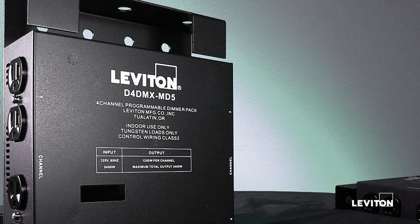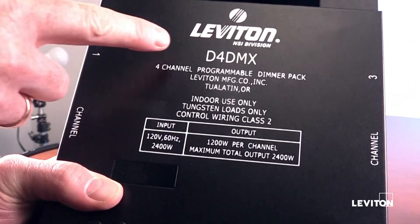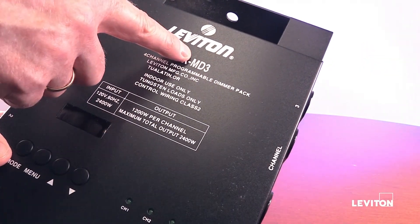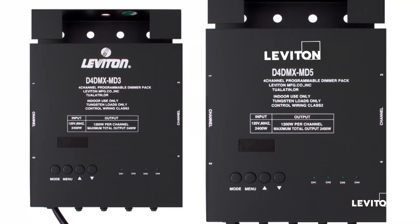The D4DMX dimmer pack is part of the NSI line of dimmer packs offered by Leviton. The older version might just read as D4DMX without any extension. The modern versions are the MD3 and MD5. This video will focus mostly on the modern MD3 and MD5 packs.